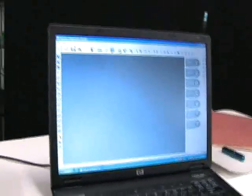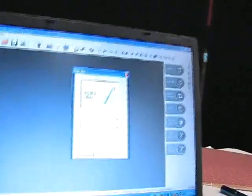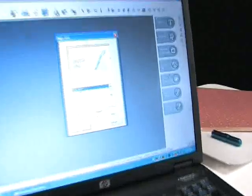Then I go to the software — Pazzles Inspiration Studio. I start a new document, and it'll ask you what type of size you'd like. I have a 12 by 12 piece of paper here, so I can go 12 by 12 inches.